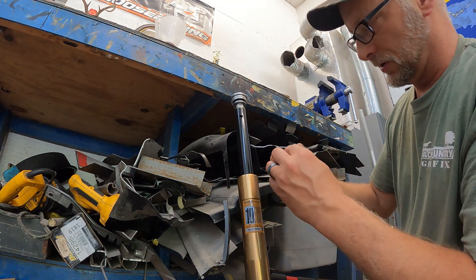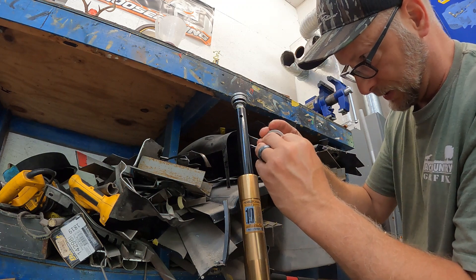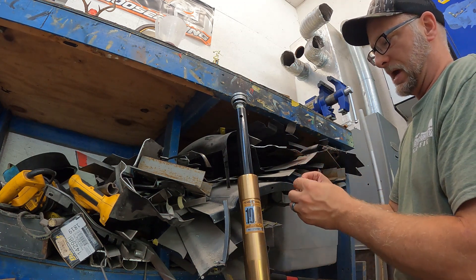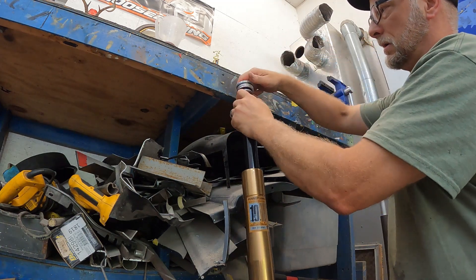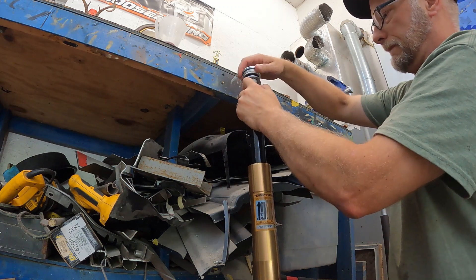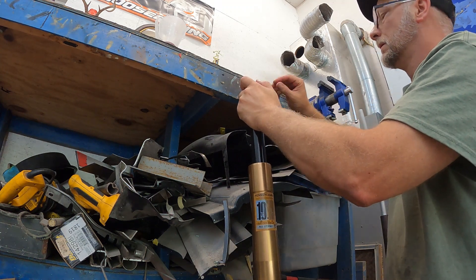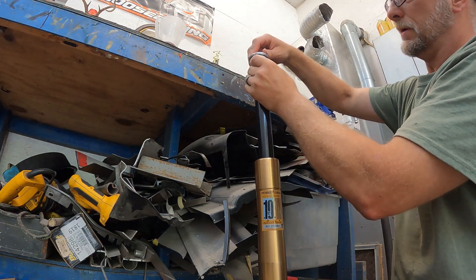They recommend three to five millimeters of preload. I already have one washer dropped down in there, so I'm going to go ahead and put one of these up top as well, and that will go up there like so.